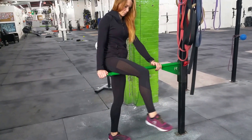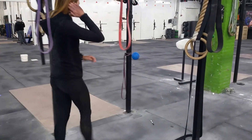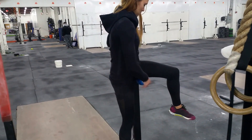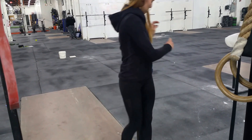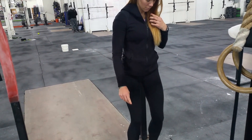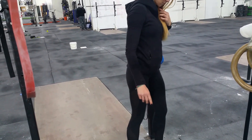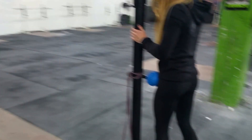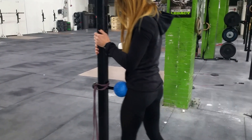From here we move on to the supernova ball. You can do some hamstring work on this — just get right up on there. You can also turn and get the hip and glutes, or you can get the psoas and hip flexor region by facing the ball and digging into the front of your hip.